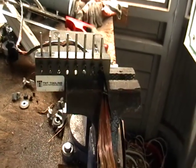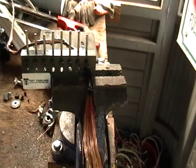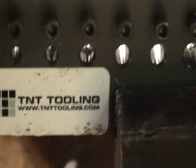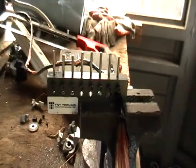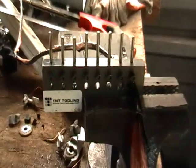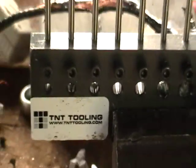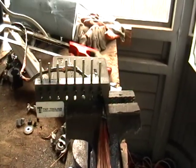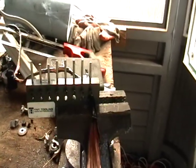If you guys want one of these, order from that company — the one I said I don't promo, because I'm not getting anything from them. Check them out on eBay, or maybe try to look up their website, because I'm not giving you their name. See what you can do. Hopefully they'll see my video and maybe give me some free blades or something.